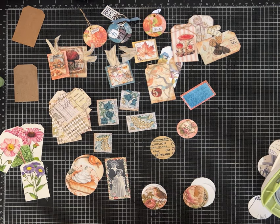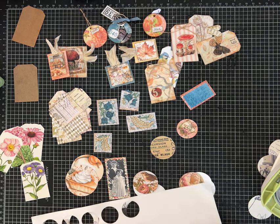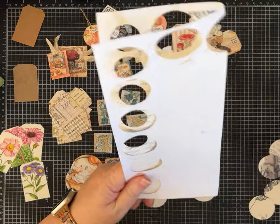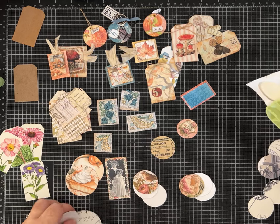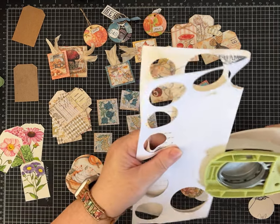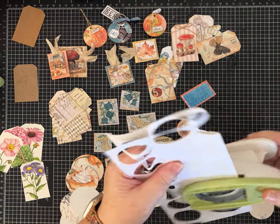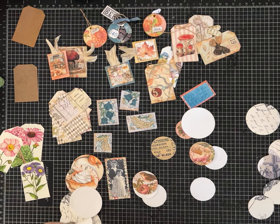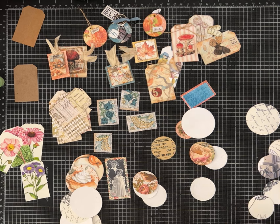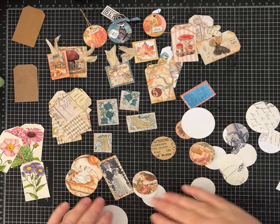I'm going to fold this over and see if I can make this go a little bit quicker. This punch likes when the paper's a little bit thicker — it just punches better. So I have one, two, three, four. Nothing like watching somebody punch, right? I'm using up stuff that otherwise I would just throw away. Another great thing to back these with is junk mail and all those flyers and things you get in the mail — that would be a great option too.